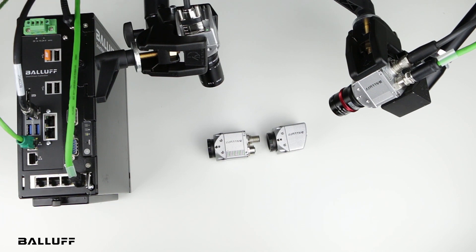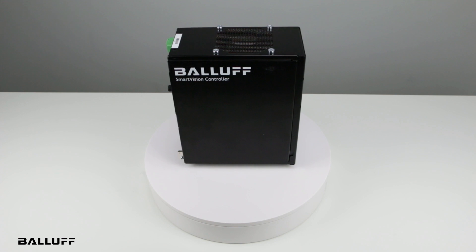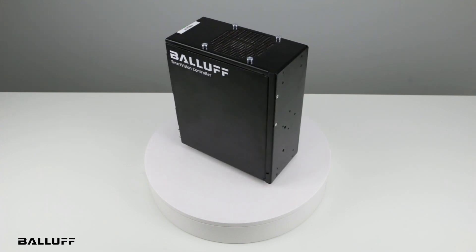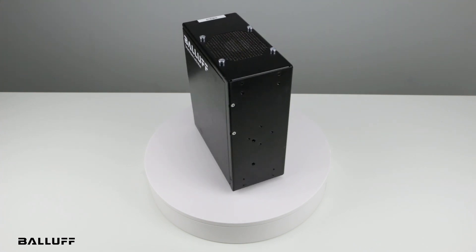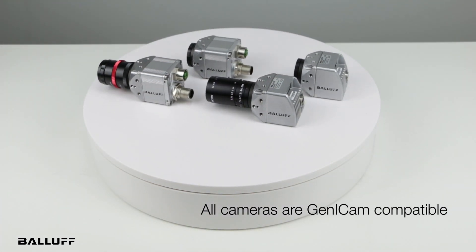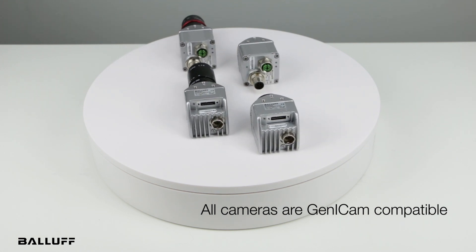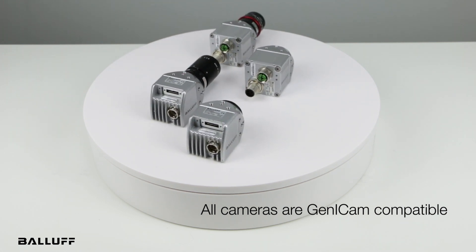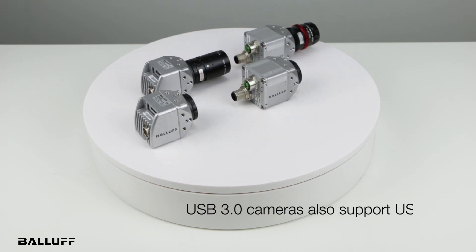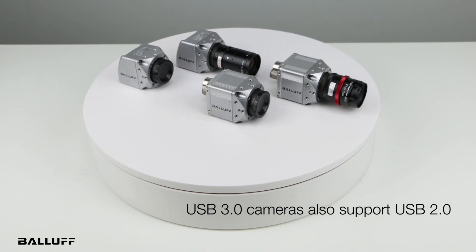The controller also supports image archiving with a date and time stamp, along with various other reporting features we'll cover at a later date with the software. All of our cameras are Genicam compatible, so they can be used with non-Balif software from other manufacturers. Genicam is an industry-standard for all GigE or USB 3 cameras. USB 3 cameras also support USB 2, so they actually work with both USB 2 and USB 3.